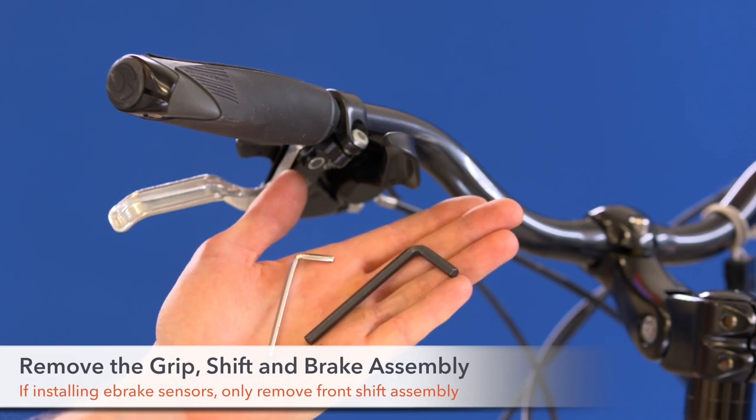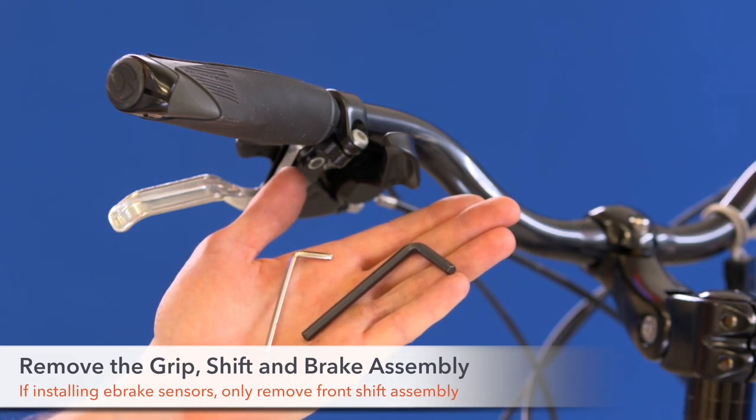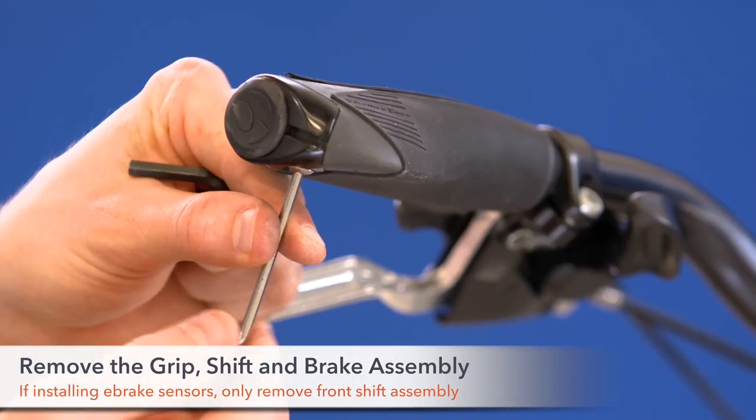Step 8. Remove the grip, shift, and brake assembly from your handlebars. If you are installing brake sensors, only remove the front shift assembly.